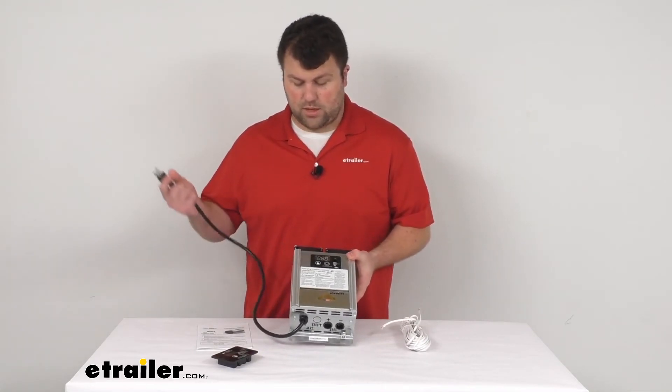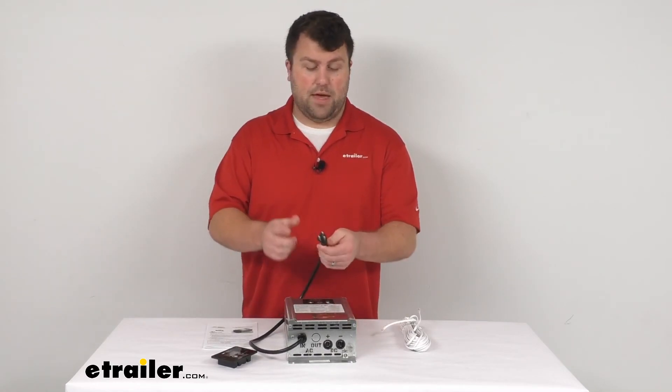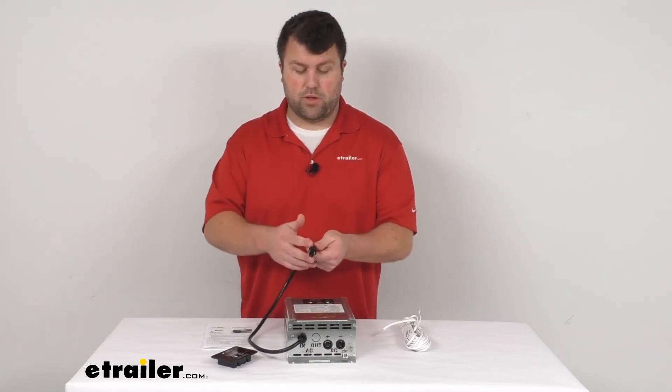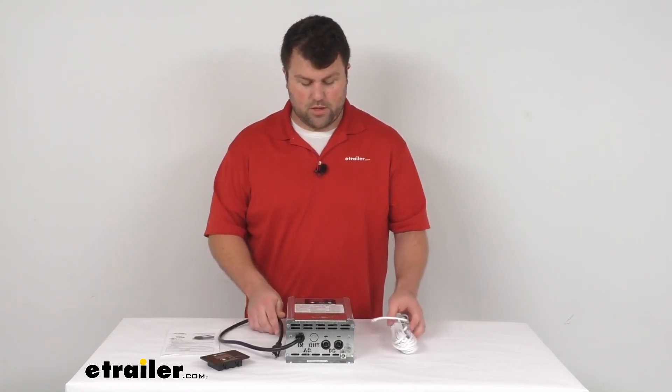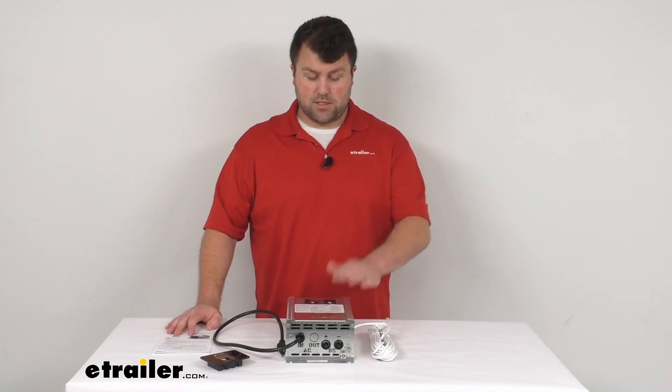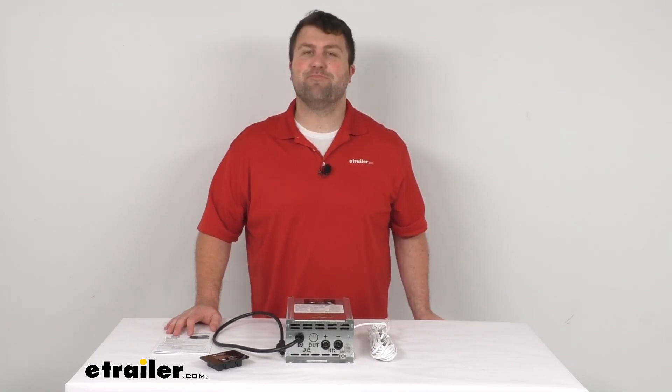So overall, I think this is going to be a great option, specifically for those of you who have that OEM receptacle going right to your panel — this is going to make it a little bit easier for you, just one less thing to have to hardwire. So that's going to complete our look for today. Again, I'm Michael with eTrailer.com. Thanks for watching.